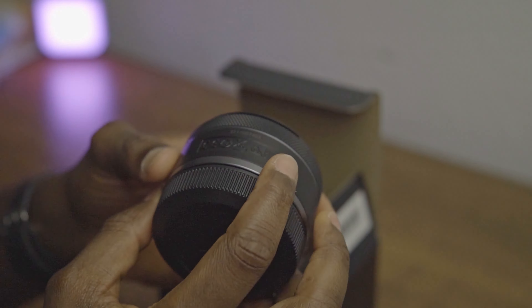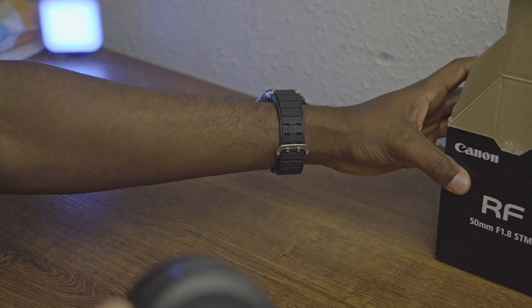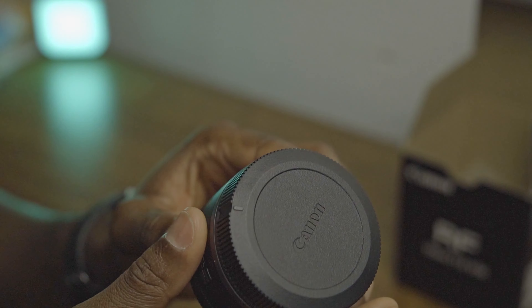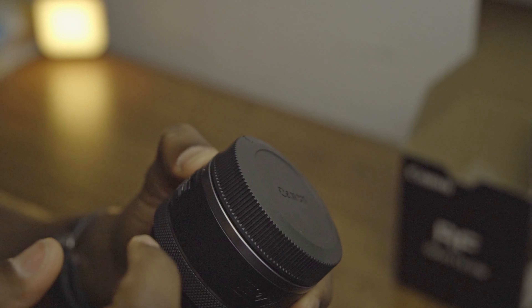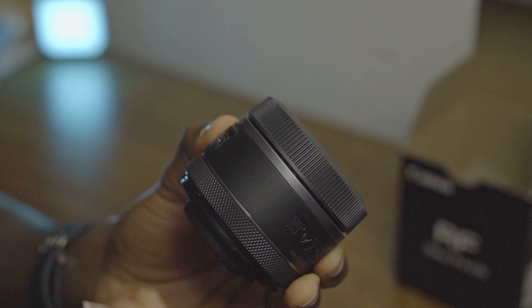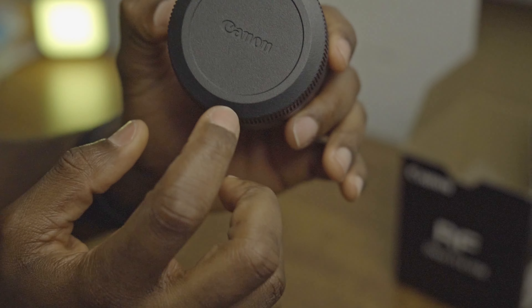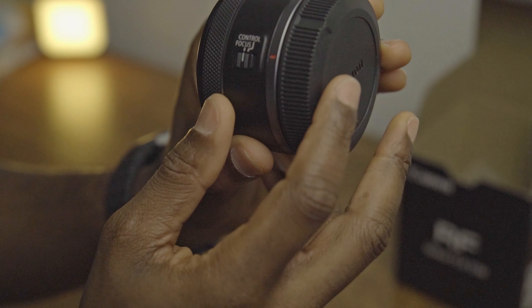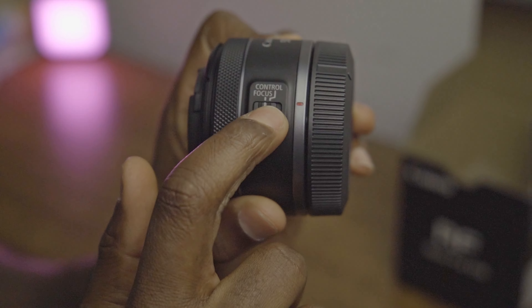The lens looks very, very lightweight. I think they had the goal of making everything light. The camera is light too, and you can feel the solid plastic material they use for this lens. The Canon logo is here.